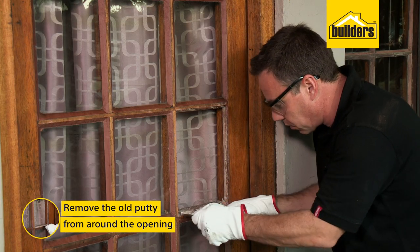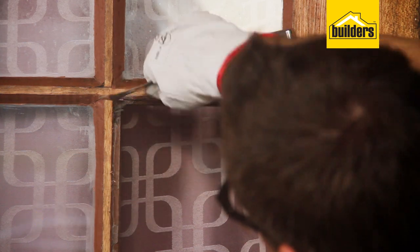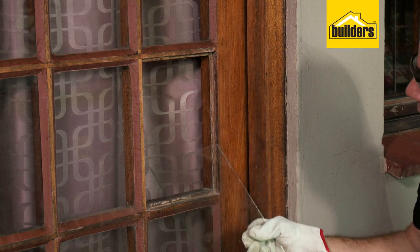Using a putty knife or paint scraper, remove the old putty or beading from around the window opening. Measure the window pane opening and have a piece of glass cut slightly smaller to fit — allow a reduction of approximately three to four millimeters.